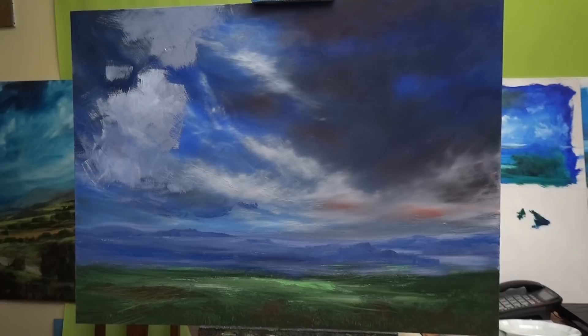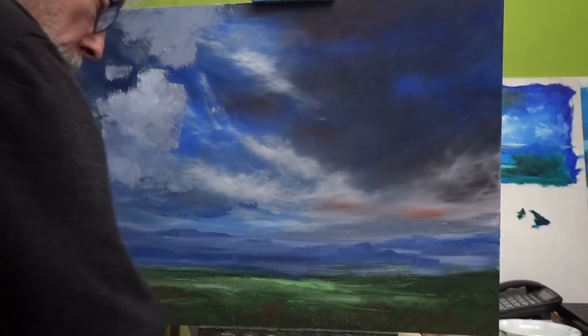I'm going to go and find a brush, so you might hear some rummaging around sounds while I get a brush with less paint on it.